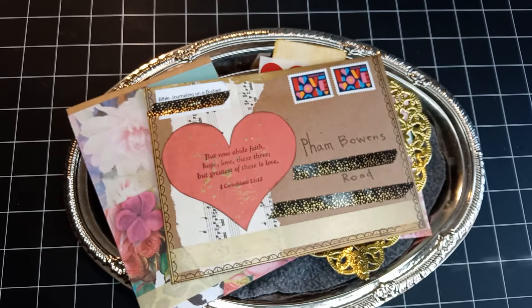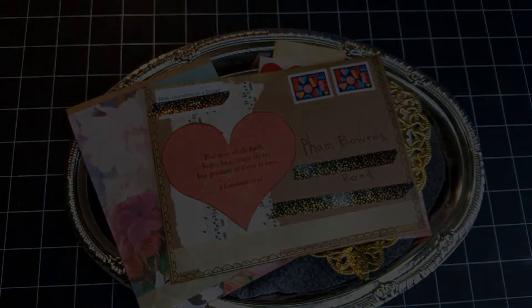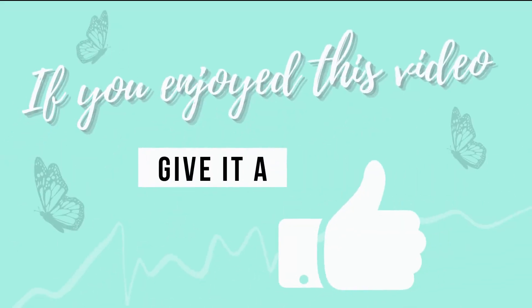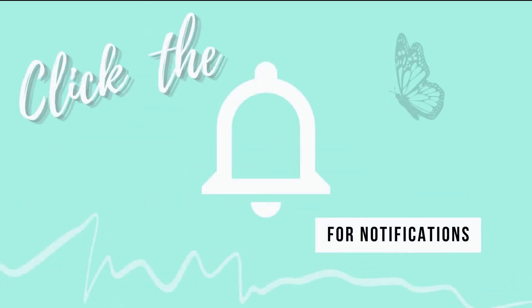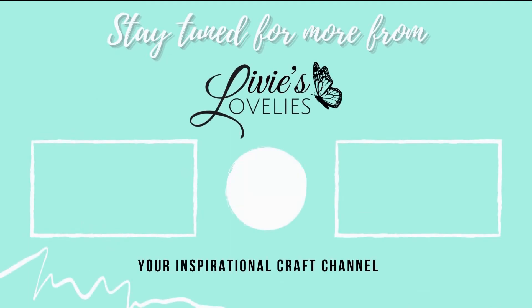Tam, thank you so much — remember I am praying for you, and love you. Until we're back here again on YouTube, stay encouraged, stay blessed, stay creative and crafting. If you enjoyed this video go ahead and give it a thumbs up, hit subscribe to join the crafting community, and click the bell for notifications of new uploads. Thank you so much for watching — bye for now from Livy's Lovelies, your inspirational craft channel.